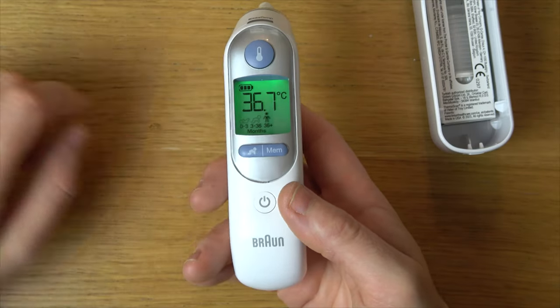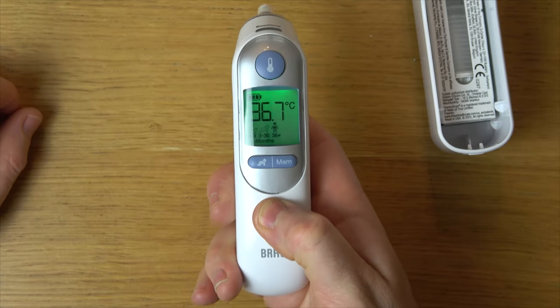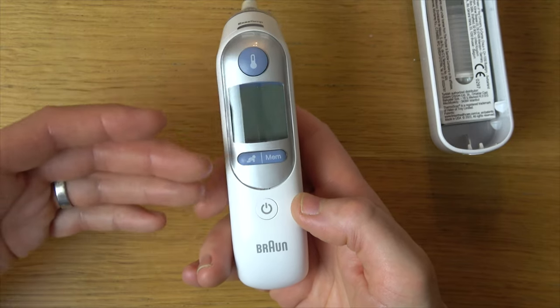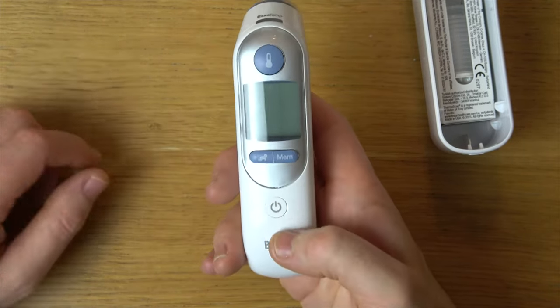If you're wondering how to change between Celsius and Fahrenheit, it's really easy to do. Right now we're in Celsius, we're going to turn it off, and when it's off we're just going to hold down the power button, and it will keep cycling through from Fahrenheit to Celsius. You let go when you're at your chosen temperature.